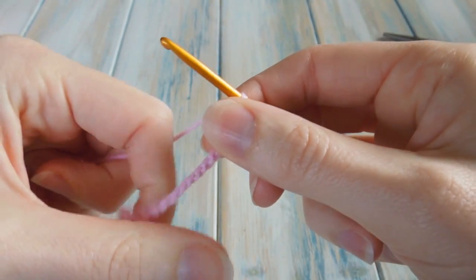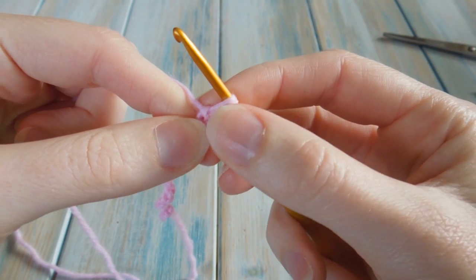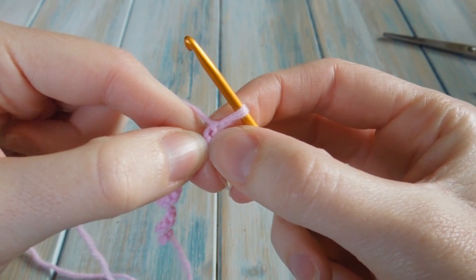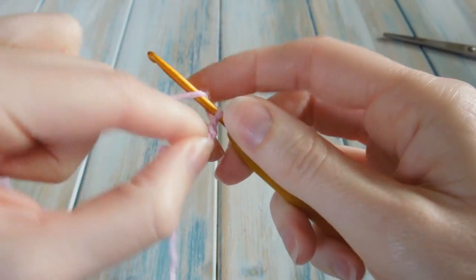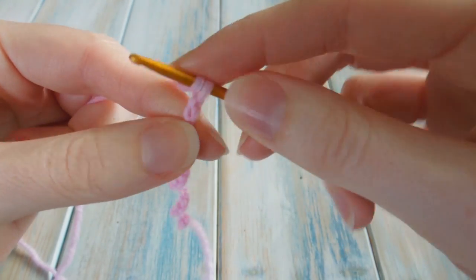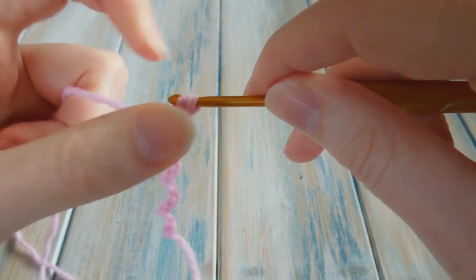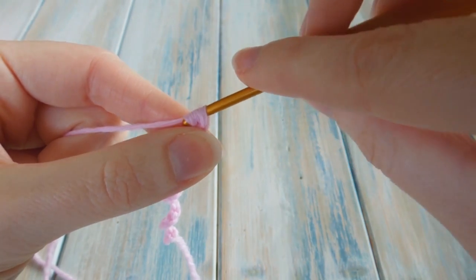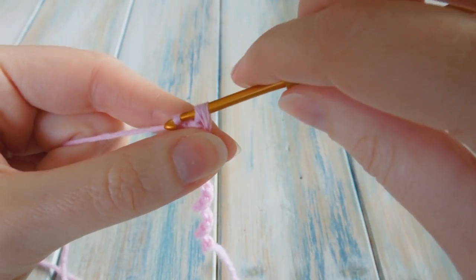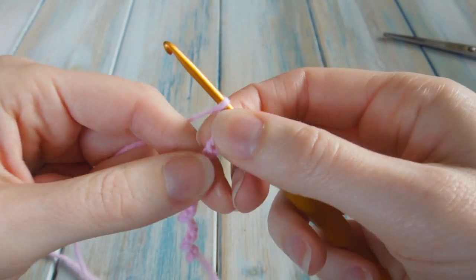Then what we're going to do is one double crochet in our second stitch from hook — our second chain from hook. We don't count the loop on our hook. There's our first chain, there's our second one. So in there we're going to do a double crochet. This is US terminology, as are all my patterns. So we yarn over, put our hook into that second stitch from hook, bring the yarn through and do a double crochet as normal — pull through two and pull through two. Then in the next stitch we're going to do two double crochets.